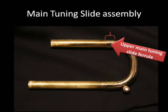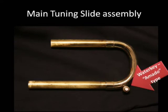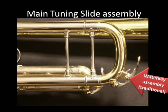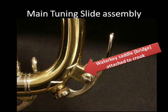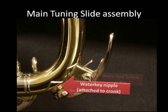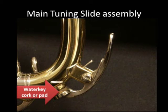Back to the main tuning slide assembly, we have the upper main tuning slide ferrule and the lower main tuning slide ferrule. Finally, we have the water key — this is the Amato type water key. Some instruments have Amato water keys or similar non-disturbance type systems to evacuate spit and condensation, but most have traditional water key assemblies. The parts are the water key, the water key saddle or bridge which is attached to the crook, the water key spring, the water key screw or pin, the water key nipple which is also attached to the main tuning slide crook, the water key cup, and finally the water key cork or pad.